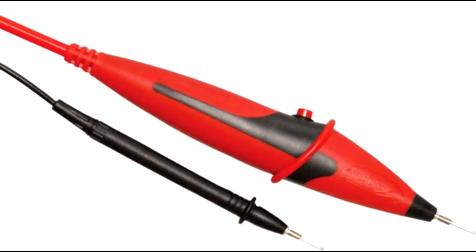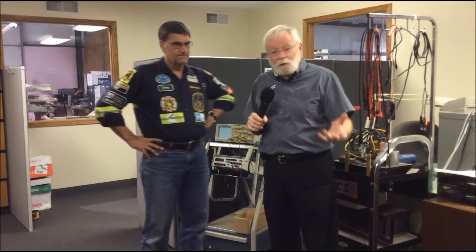We're at Electronic Specialties today, and with me is Dan Sullivan. He is the developer, the inventor, and owns the patent on the Load Pro. Tell us a little bit about why it's important to use load testing when we're diagnosing electrical circuits.